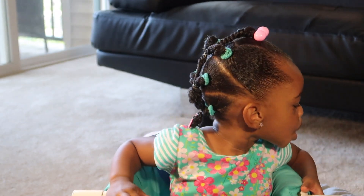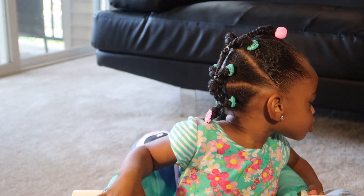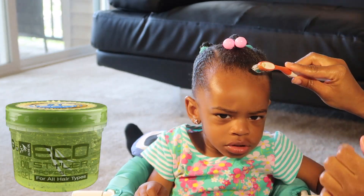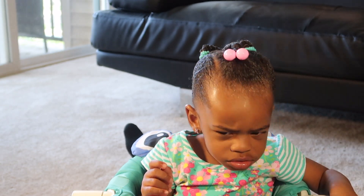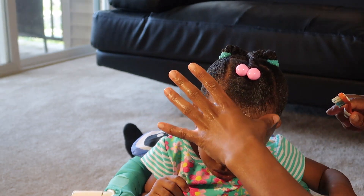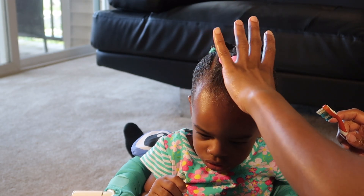I'm going to finish this look off by creating some beautiful baby bangs around Lola's face. I'm going to do so with the Eco Styler Olive Oil Gel — I'm going to dab it on with a toothbrush, but then go back and use my finger to brush it down just a little bit more. She doesn't like too many brushes in her face, and the toothbrush is super soft.